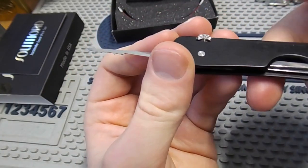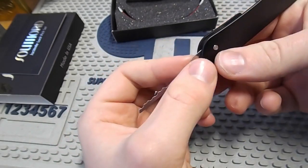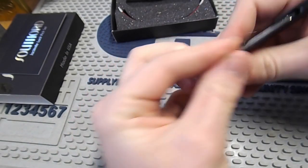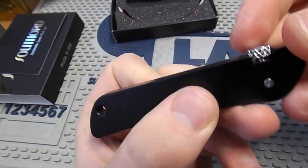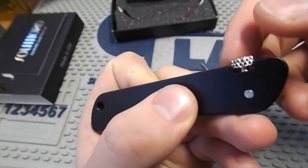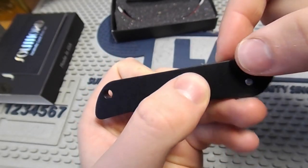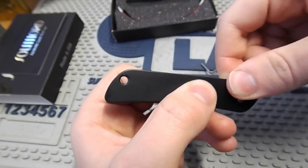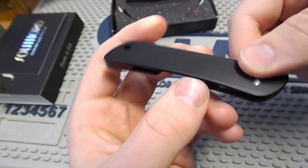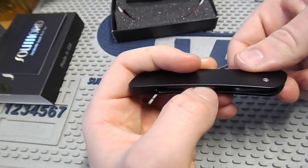It's really well made and very comfortable to hold — not too chunky either. I'm just wondering about the screw. I might get in touch with Southord and find out what's going on with that, because I think if there was a rubber o-ring in there, it would help keep the screw locked down nice and tight whilst picking. But as you can see, it's definitely usable.